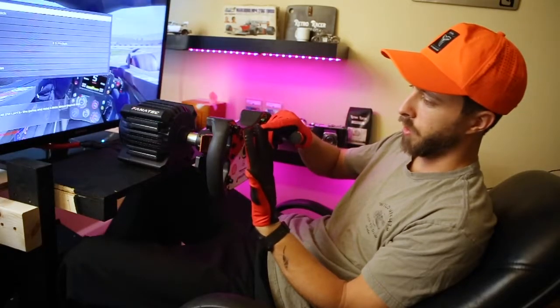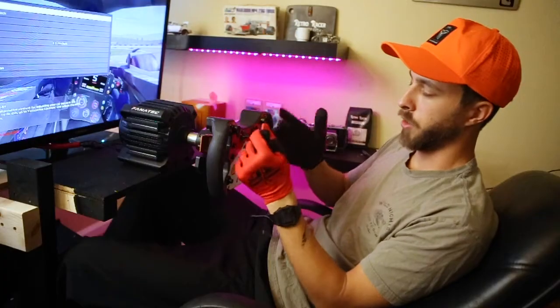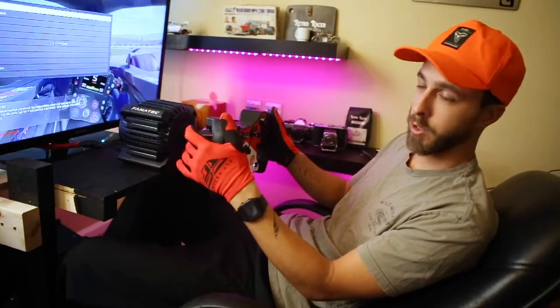It also has these featured silicone strips on the index finger and middle finger — a little more on your middle finger — which gives you a little bit of extra grip so you're not slipping off your paddle shifters when you're shifting.